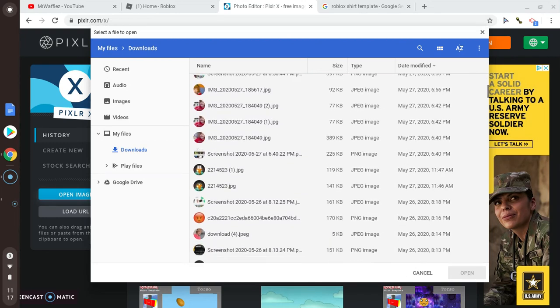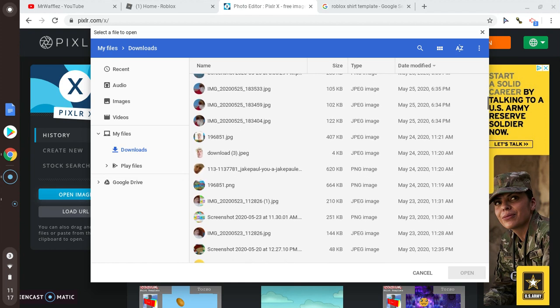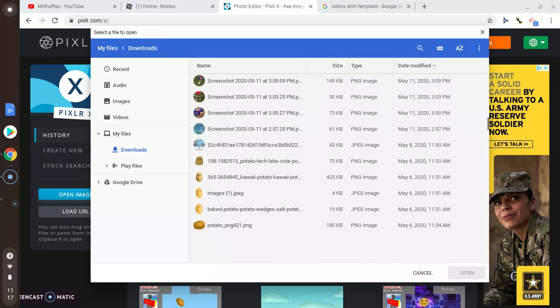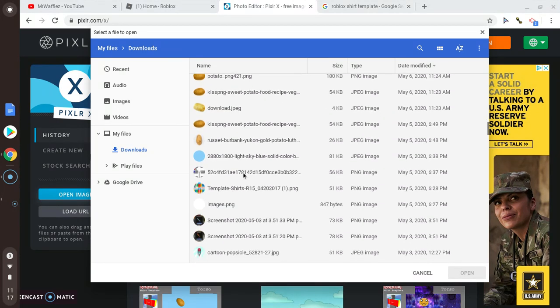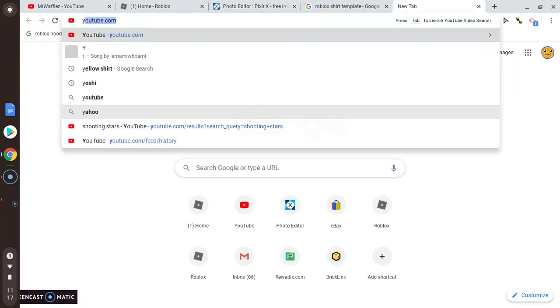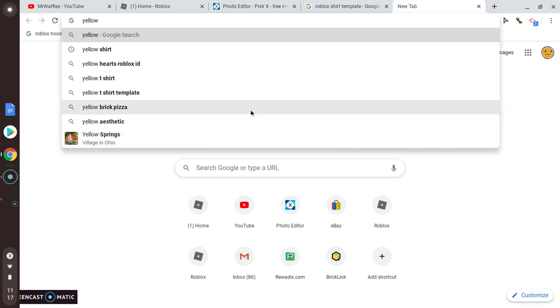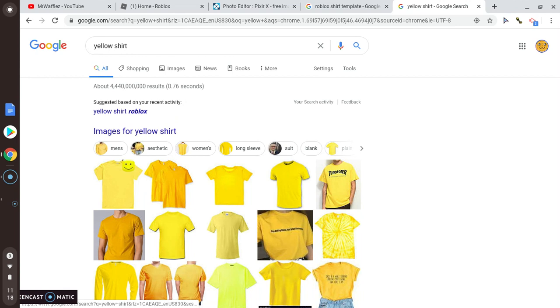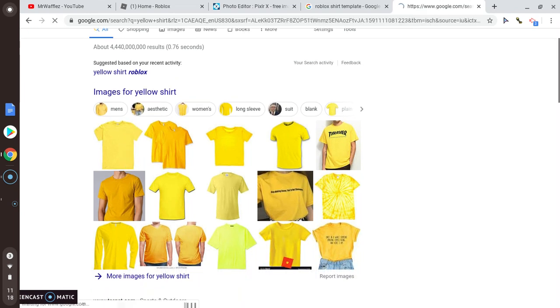You need to scroll down to where the template is. I'm gonna make a Spongebob shirt, so I'm going to go to a yellow shirt — just so we get those kind of wrinkle effects.